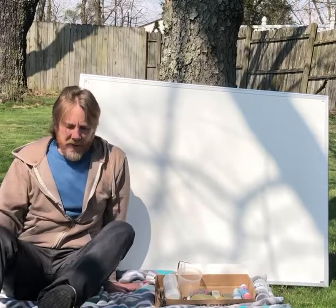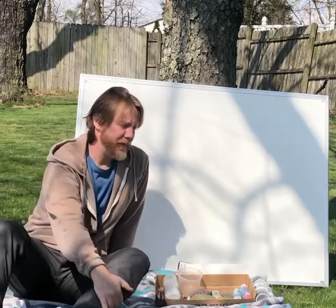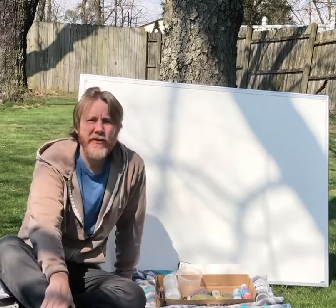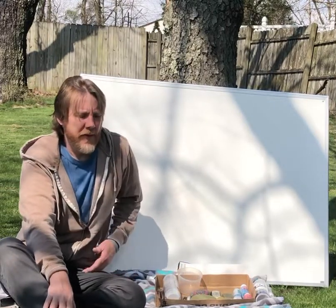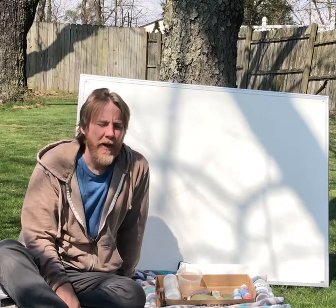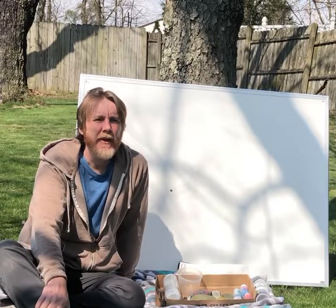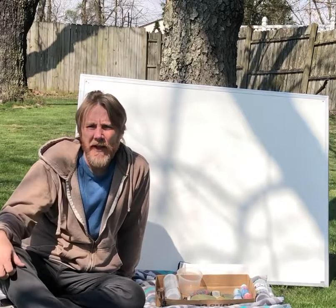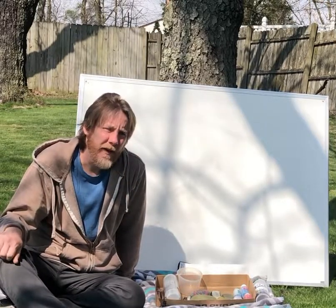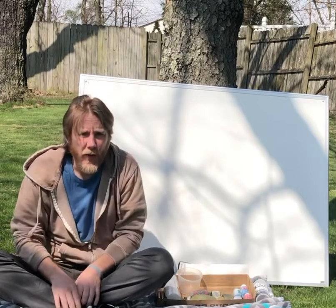Hey everybody, it's Mr. B again, gonna do another video for you today. Thought since it's such a beautiful day we could go out, take a little bit of a walk, and maybe collect a few things that we can work on today. This is a fun one — works for any age level. I found that when we do this with my mom and the kids, they get really into it and so does she, so it's kind of a fun one. You may have done it before, but it's a nice way to help spend some time together and beautify the neighborhood at the same time. It's something you could just find laying around. Right now I'm gonna show you what I found when I went on a walk.